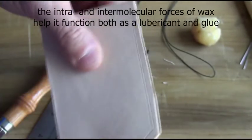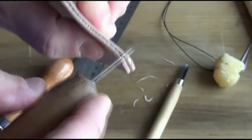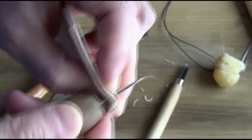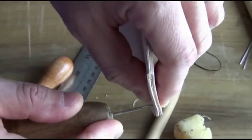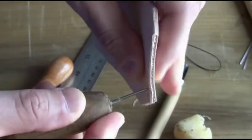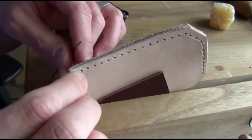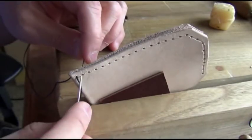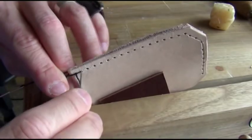Next I'm going to use an awl to poke out all these holes. It's good to put a little wax onto the awl first. I'm going to poke through both layers, trying to stay perpendicular to the surface as I poke. To sew the leather, I'm simply going to push the needle through the first hole and interlock them just like we did in the demonstration, except the holes are quite tight so I'm only going to pass one needle through at a time.